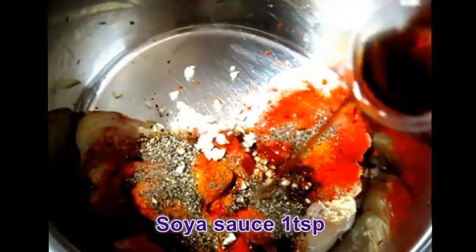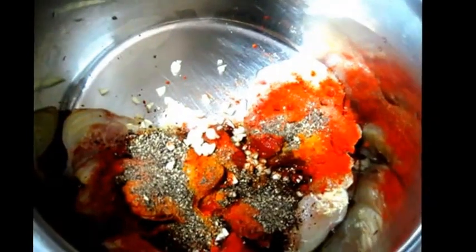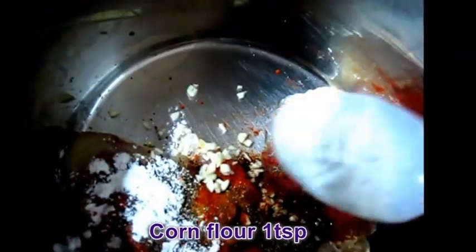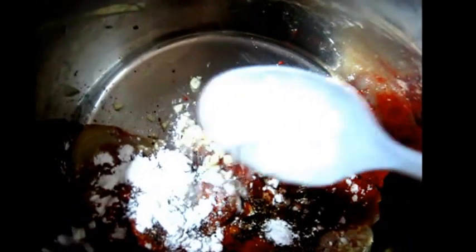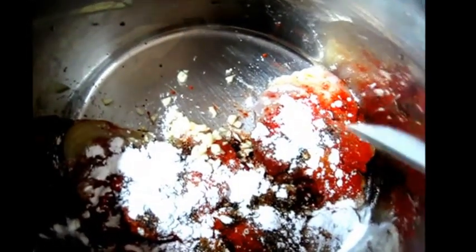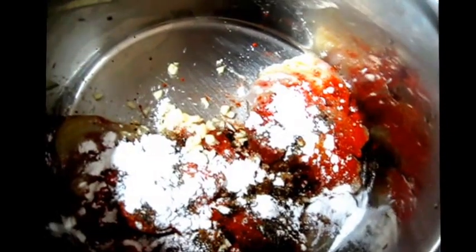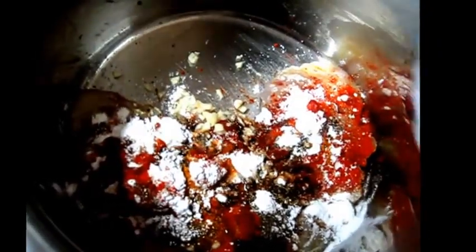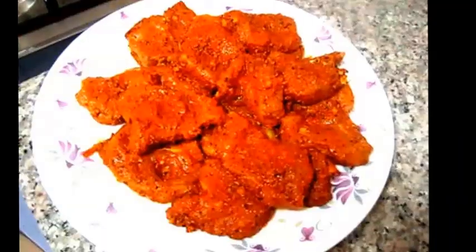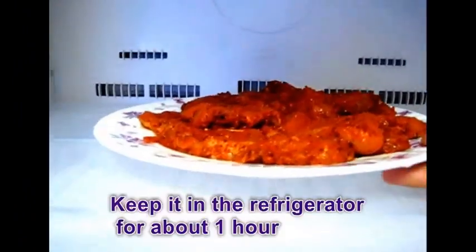Add 1 teaspoon soy sauce, 1 teaspoon corn flour, and 1 teaspoon lime juice. Mix all the ingredients well and keep it in the refrigerator for about 1 hour.